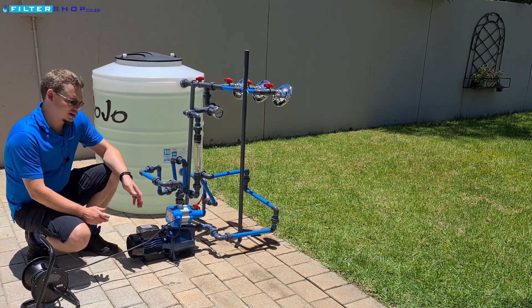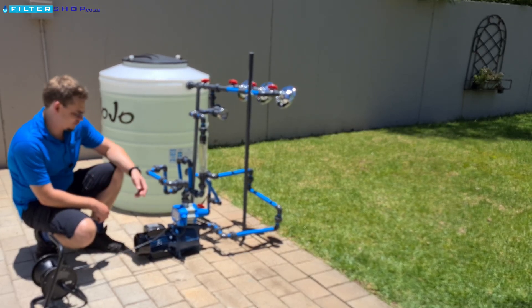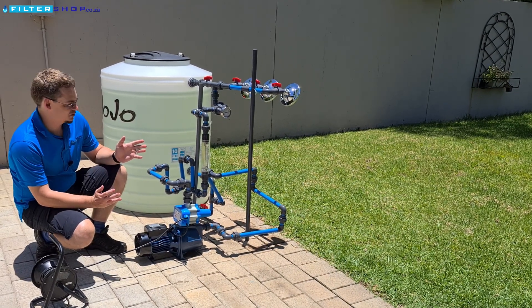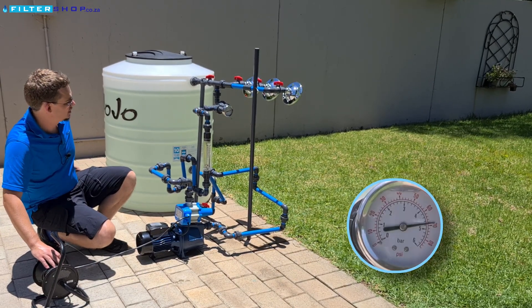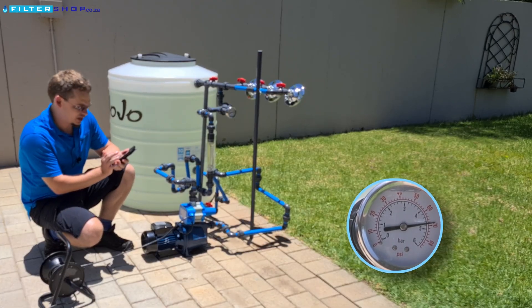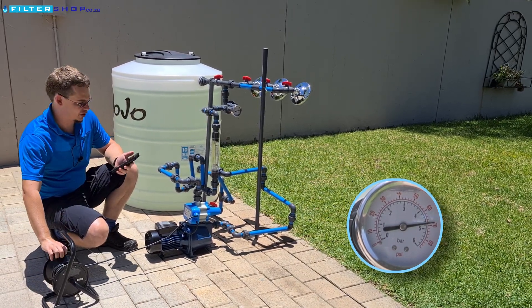Here we have the Zolmet 10HM, which is a little 0.75 kilowatt jet pump. Today we're going to check how it behaves. To start off, let's get our power meter open and see how much power it draws when just building up pressure in the system with no flow.